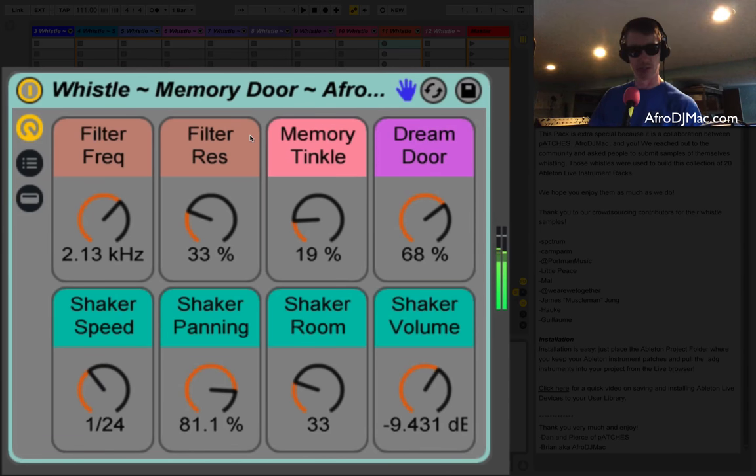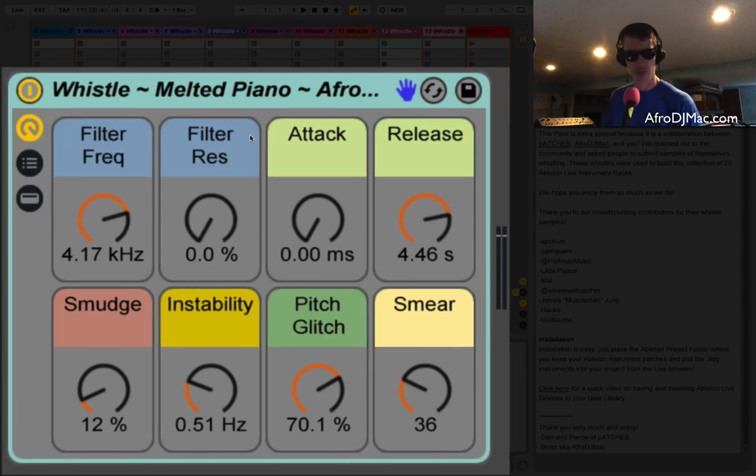This one has like a shaker built into it — you can pan that out, give it a little ambience, turn it up or down. A lot of life to this sound; I'm just holding down two notes right now and playing with some knobs. You've got the Melted Piano, which is one of my favorites actually — it's just so dirty and lo-fi.